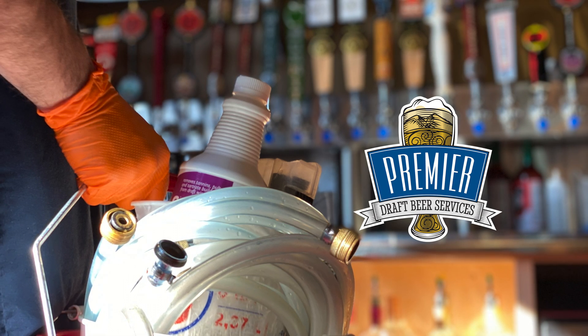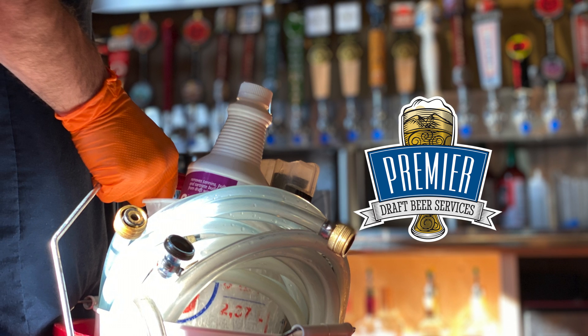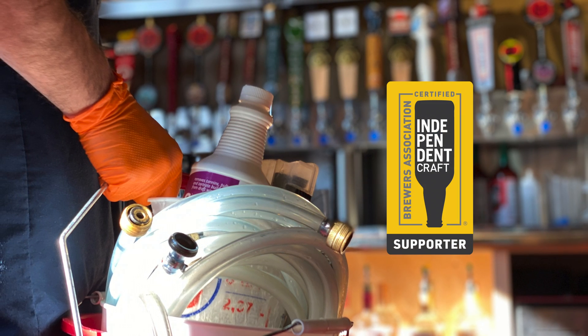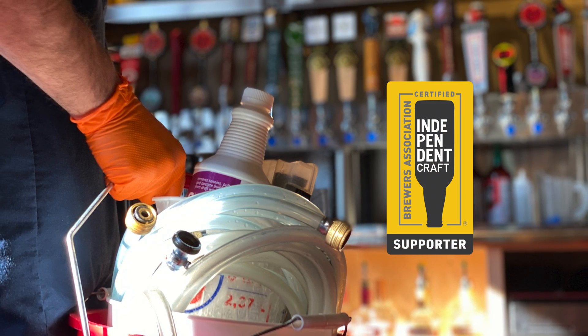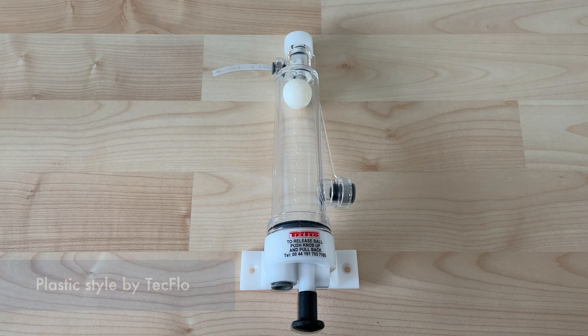Hello and welcome back to another Premier Draft Beer Services training video where we bring out the best in beer. Today's video will be about taking apart three types of fobs — breaking these apart, how to clean them, and how to fix them.